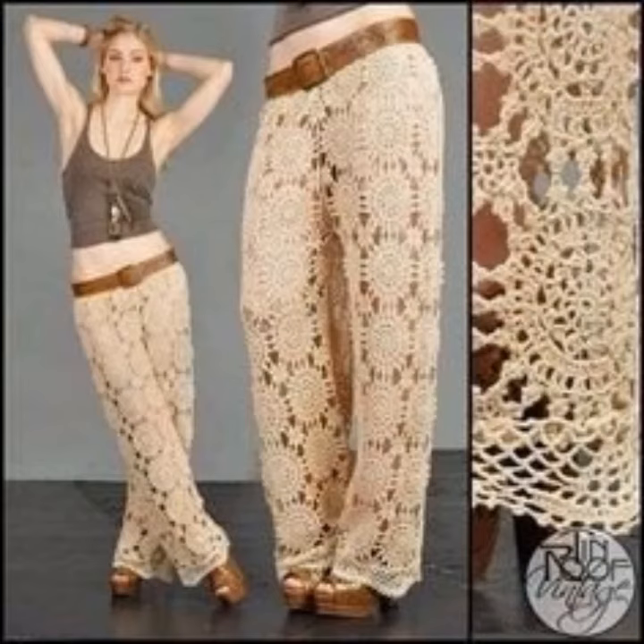They were often made with a flare from the bottom of the calf and had slightly curved hems.